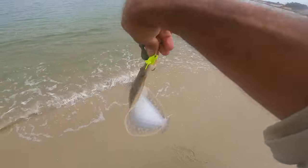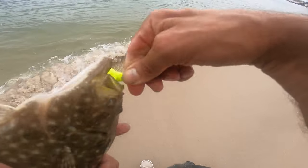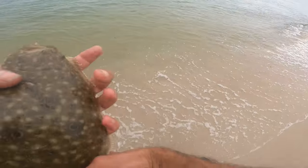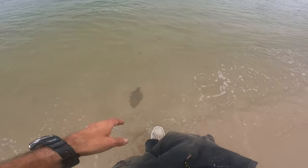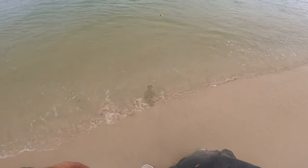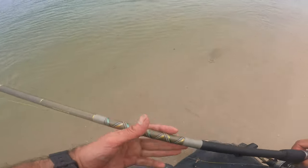We got the three-way rig — we're going! The three-way rig first for fluke that way. Don't wait — there he goes, you got it!